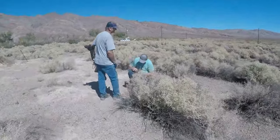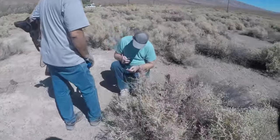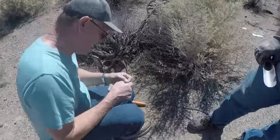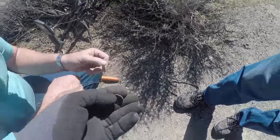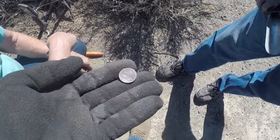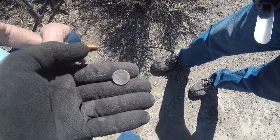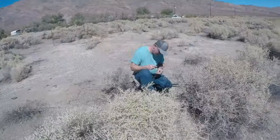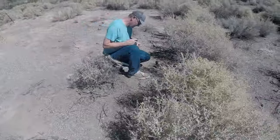Flying eagle penny! Let me see, Larry — I got my loops. I think that's a good year. It's kind of worn but beautiful. I think it's 1868. Larry just got a flying eagle one cent.